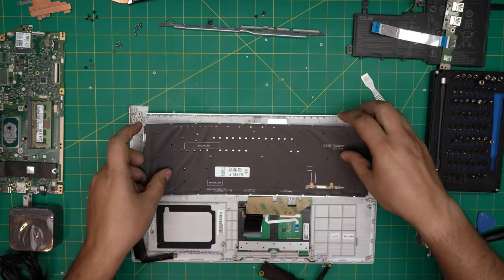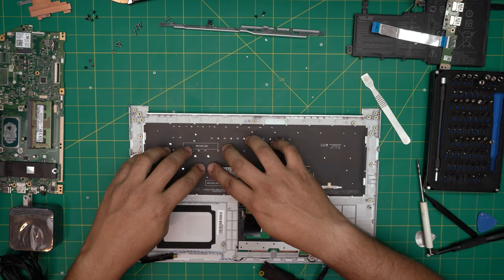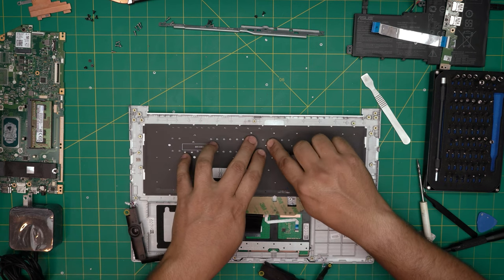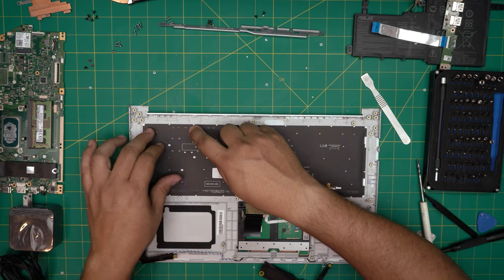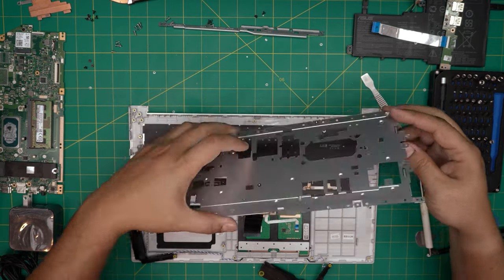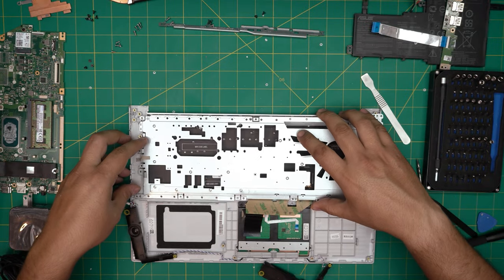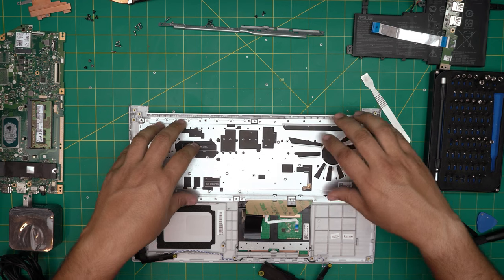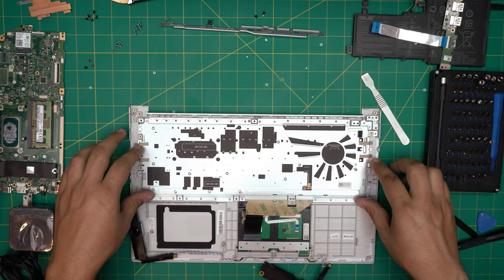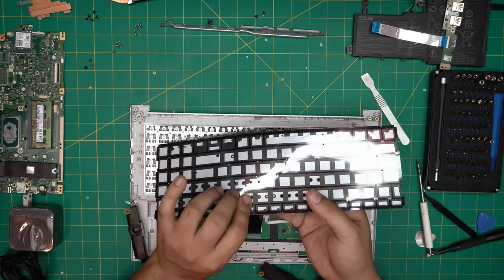Now we're going to grab the backlight and place it right through here — you can see those tiny rivets. Place this one — the fan is right here so it goes like this. I have to fix the flexibility, so I'm just presenting it first on top to make sure it's in place correctly. Now we need to glue down the backlight right on top of the keyboard — remove the adhesive.